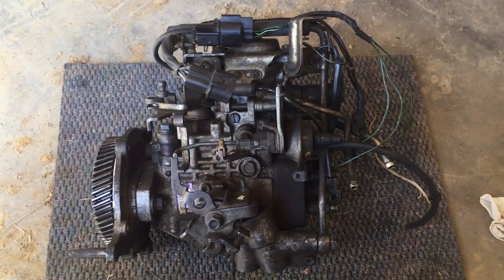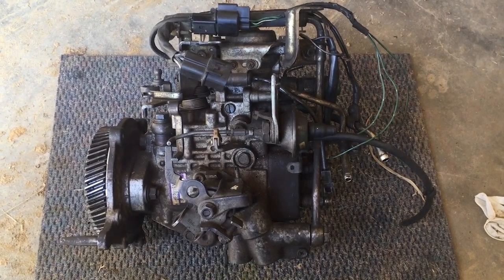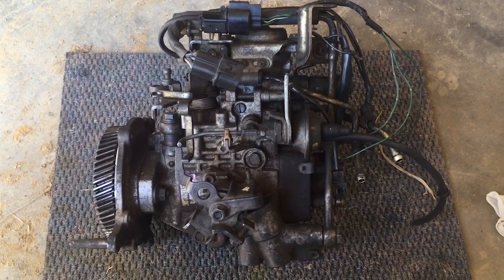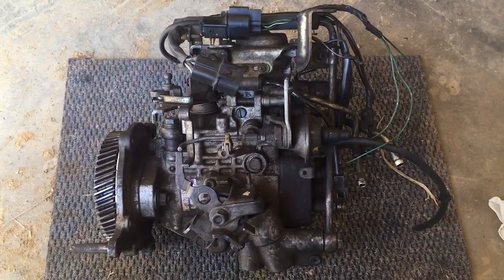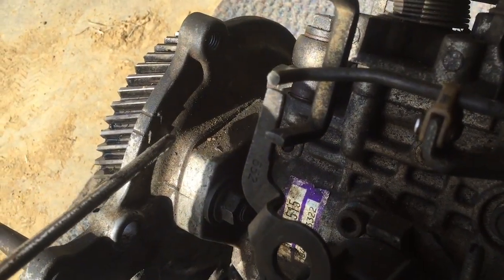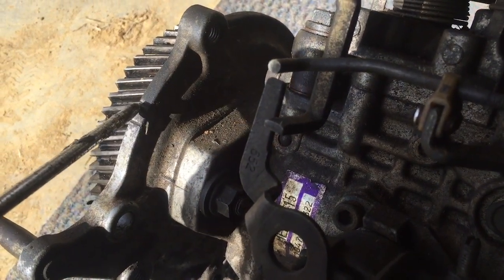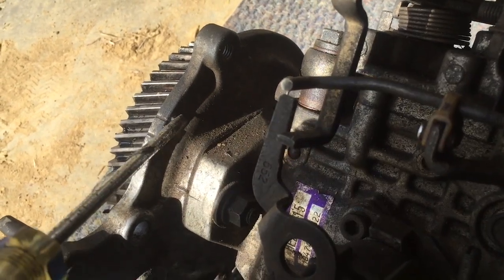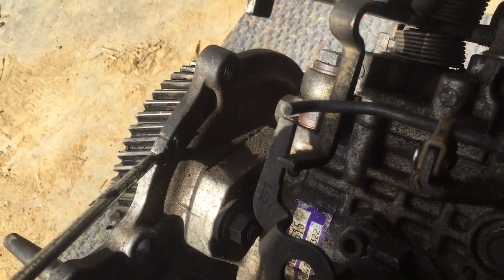Setting your diesel pump is very important before installing it back into the vehicle. It is important that the diesel pump is set — it actually has two notches: one for the turbo and one for the non-turbo 4M40 motor. If you notice on the diesel pump, you have a T which goes with this line here, and you have an N. This stands for the turbo and the N is for the non-turbo.